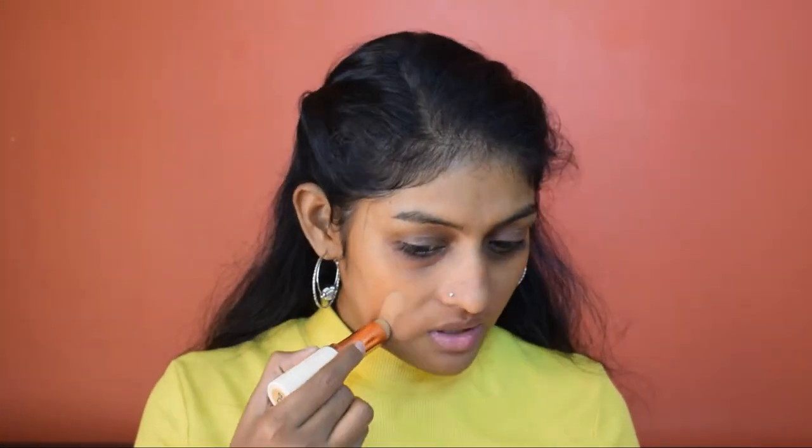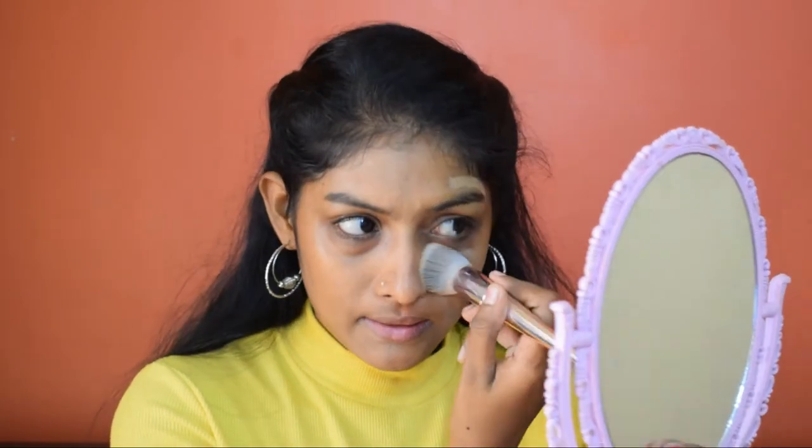Now let's move on to the demo. I'm using the Makeup Revolution Fast Base Stick Foundation. On the Shein side I'm going to blend it using the foundation brush — it blended the foundation very well. Using the same-looking brush from Club Factory — though they're not exactly the same size — it's giving streaky marks and a slightly streaky finish.